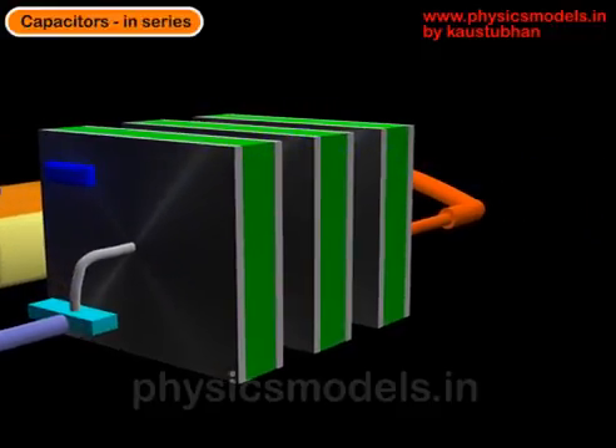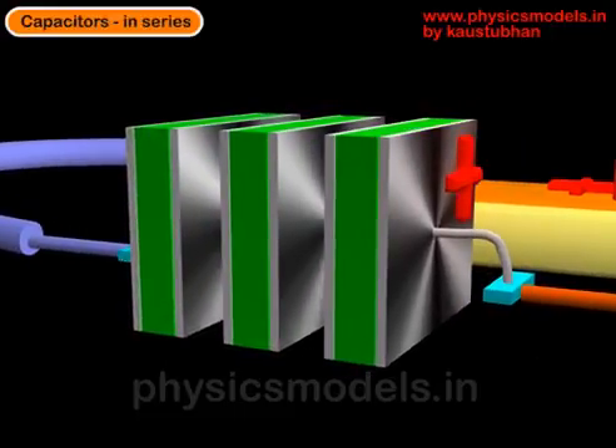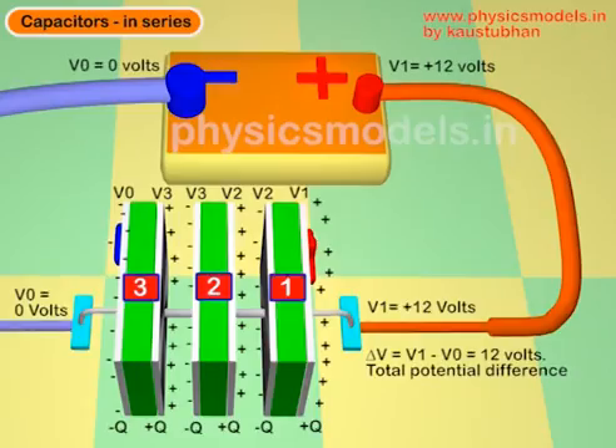It is extremely important to note that wire, and the wire plays a role of keeping the same potential between the second plate of the first capacitor and the first plate of the second capacitor. If you look at an image in the top view, you can see that the capacitors are named one, two, and three. The interconnecting wire between those two capacitors ensures that the plates which are electrically connected will have the same potential.